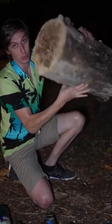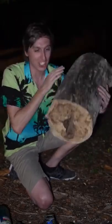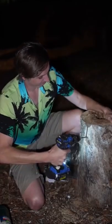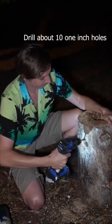I'm going to show you how to turn a dead tree like this with a hole in the center into a cool campfire. Check it out. In order to turn this log into a self-sustaining rocket campfire, all you need to do is drill a couple holes around into the center of the log.